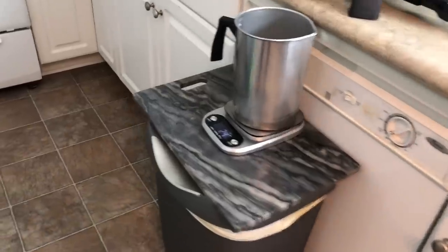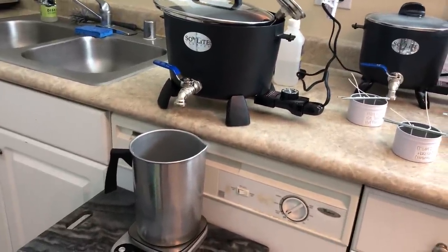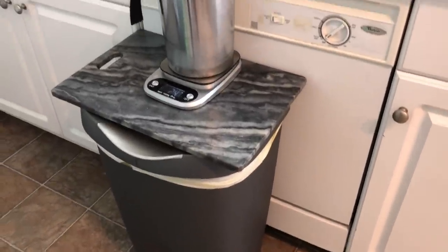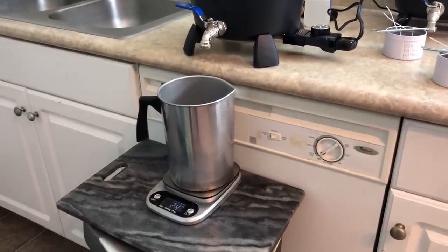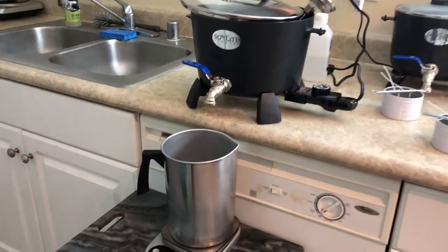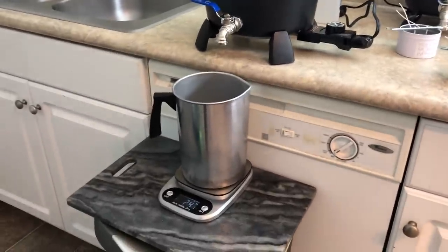Alright, so this is the setup I came up with to be able to use these Presto pots with the spout already attached. I just have my trash can, a cutting board, and it puts the pot at a good height to be able to use the spout to get the wax out and into the pitcher. So this is my little setup — you'll be able to see in the next clip what it looks like when I'm pouring.